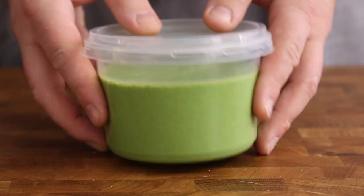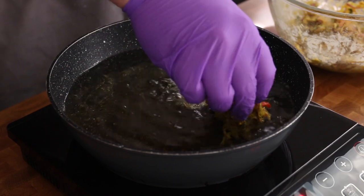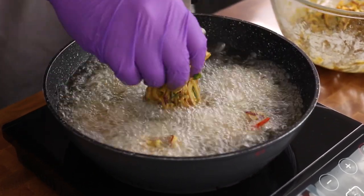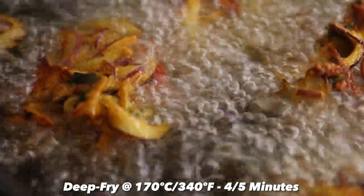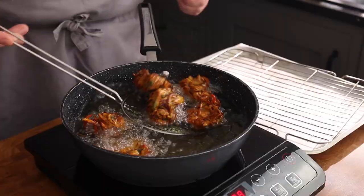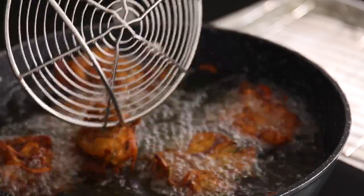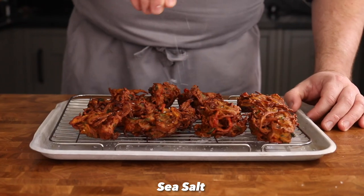Now it's frying time. Heat some oil to 170°C and carefully drop small handfuls of that pakora mix into the oil, lowering them in gently so as not to splash hot oil all over the place. Fry the pakoras for four to five minutes until rich, golden brown and crispy all over. Once cooked, remove from the oil and drain on a wire rack. Repeat with the remaining pakora mix, then season generously with sea salt — these onion pakoras are good to go.